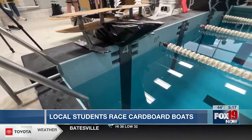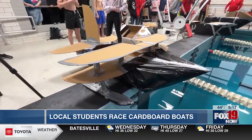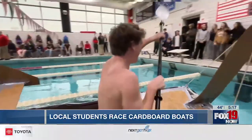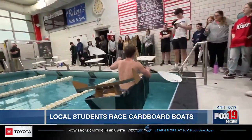None of them have ever done this kind of project before. Just taking what's essentially garbage — cardboard and duct tape — and making something that will actually become a boat is pretty powerful, I think, for a lot of them, to stand back and look at what they've done. A lot of them might not even believe that their boat's going to work, but it will.